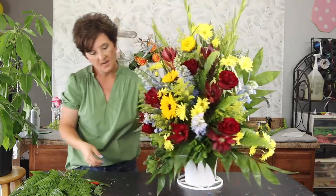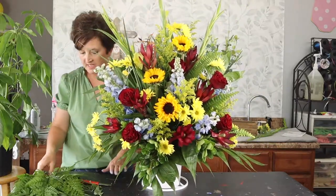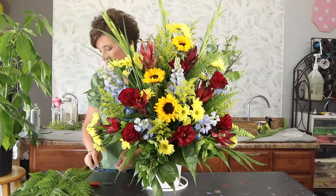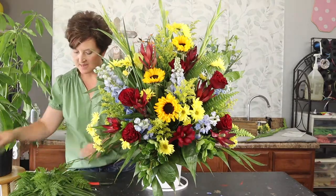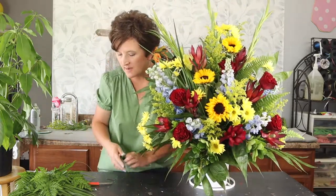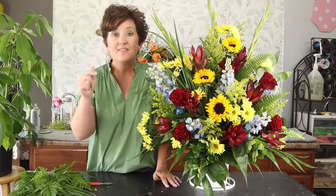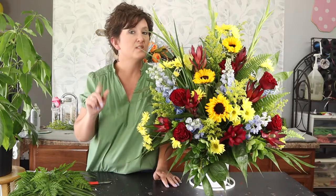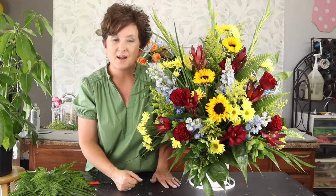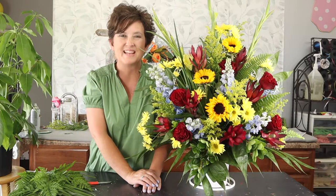There is our pretty funeral basket — it will be delivered this evening to a funeral service. Thank you so much for being here with me this afternoon as I made this pretty flower arrangement. I hope you have a wonderful day. Please subscribe to our channel and tap the notification bell below so you'll see when we post a new video. Y'all have a wonderful day and I will see you all real soon!